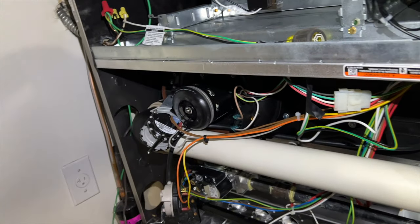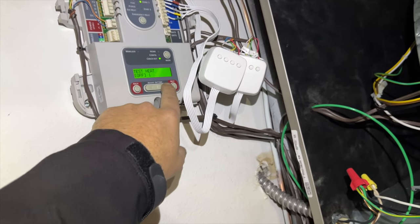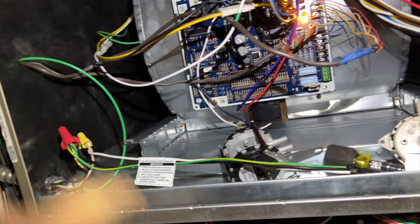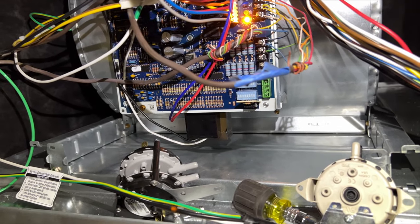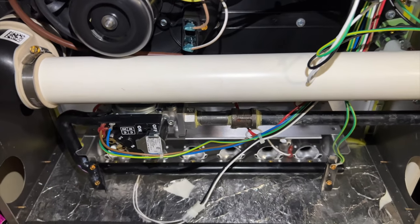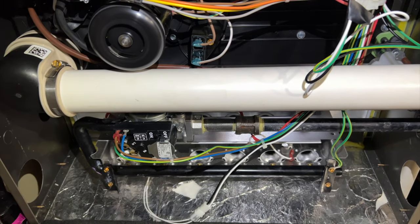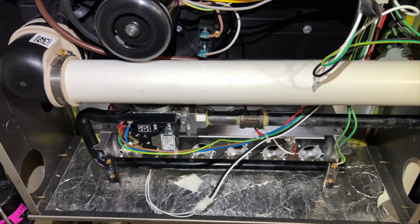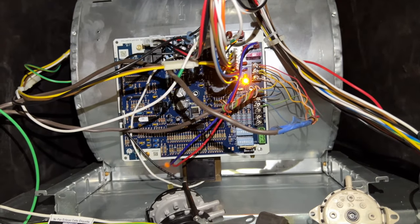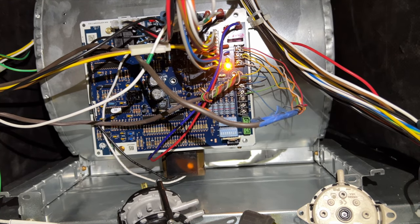We're going to get this changed out, wire it properly, then test it. We got her in there and we're going to cycle heat from the zone board. Of course it doesn't have the second stage heat hooked up. I don't know if you can hear that noise - that sounds like the heat exchanger is full of water. This thing's totally full of water. I'm going to get a pressure switch error right now - yep, three-one-two, pressure switch didn't close.